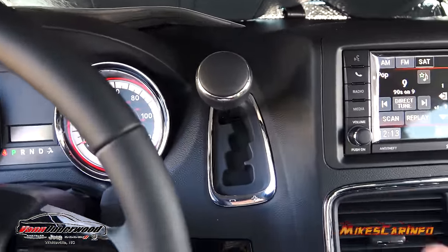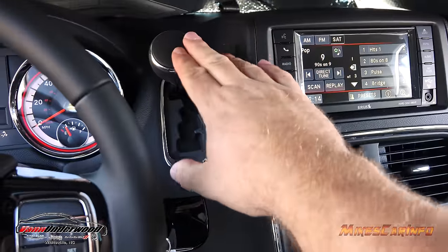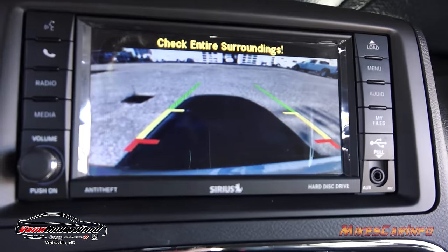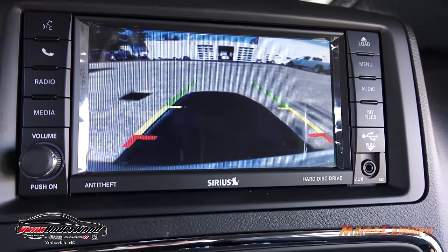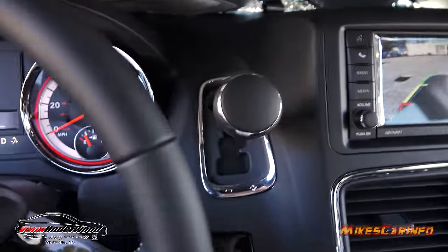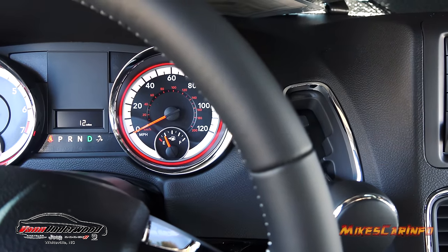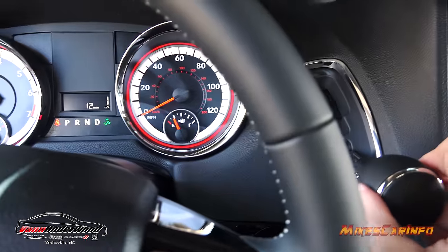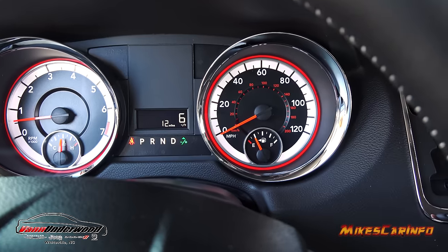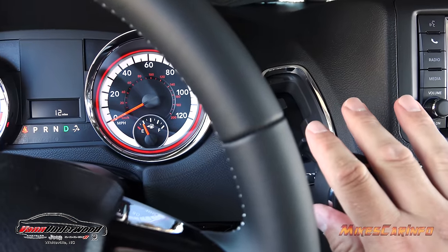Here's your shifter — it's out of the way, up on the dash. If it were in the center or on the column it'd get in the way, so this is a good way of keeping it clear. Put it in reverse and the backup camera pops up with guidelines — you can see the shadow of the vehicle and from the bumper all the way to the sky, giving you good visibility. In drive you can bump the shifter right or left to change through gears manually. If you accidentally bump it, just push and hold right to go back to drive.